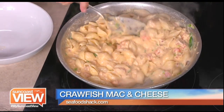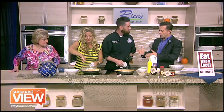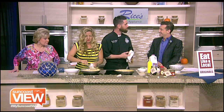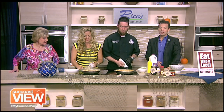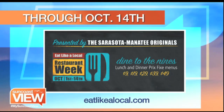This is on your menu for Dine to the Nines Restaurant Week — Eat Like Local Week — coming up through the 14th. We're keeping it pretty simple: $9 and $19 options. We've got everything from our Cubans to burgers, and our Fresh Catch — right now we've got Opa and Trigger Fish. Seafood Shack is one of the many restaurants participating — it goes through October 14th, part of the Sarasota Manatee Originals. Lunch and dinner prefix menus from $9 to $49. Visit eatlikealocal.com. Support our local restaurants! Happy anniversary Originals — 15 years!